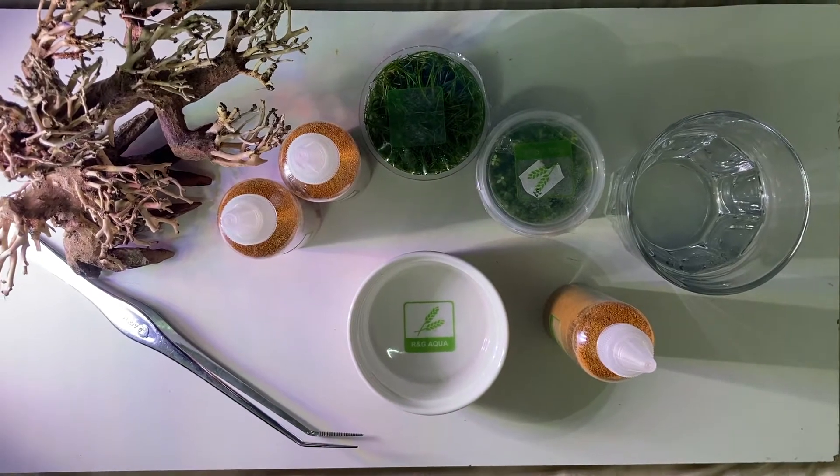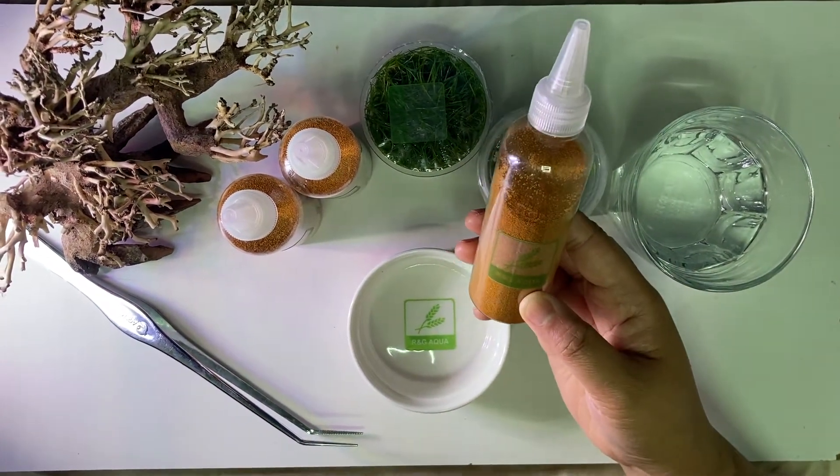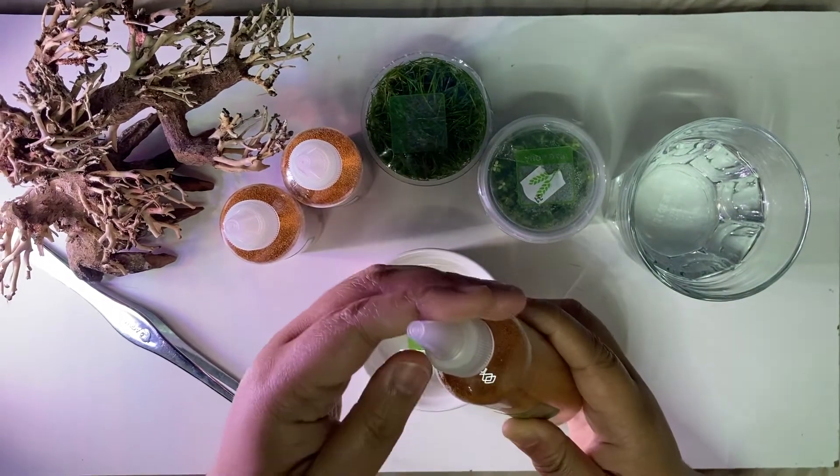Hey guys, today we will be feeding our guppies with decapsulated or shell-free brine shrimp eggs. But first we will figure out how to open the bottle.